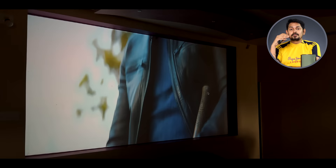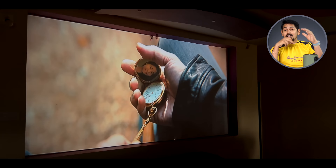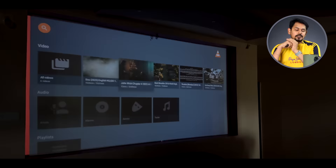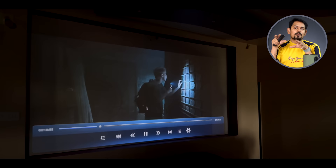In the VLC player, you can change the screen size and adjust the scope. You can access different view options. In the VLC player, you get more features compared to the default video player, which has no advanced features and causes confusion when forwarding to the next movie.